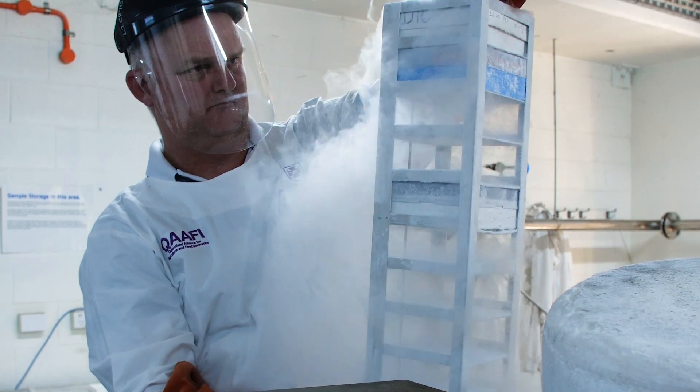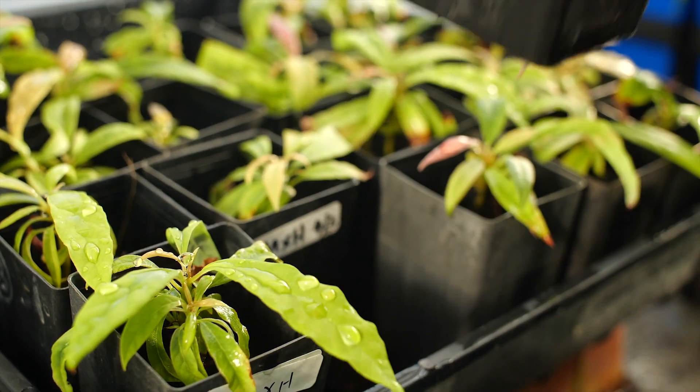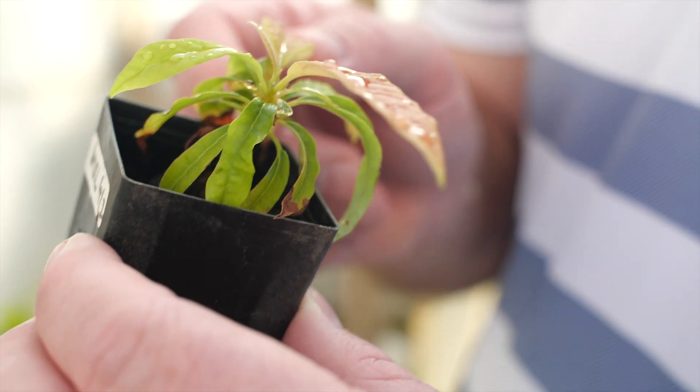I've been able to re-warm the shoot tips and then grow them on the regrowth media, and then I've been able to root the cultivar and plant them out. They're in the glasshouse now.